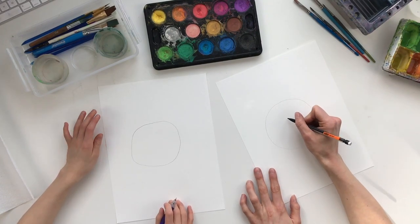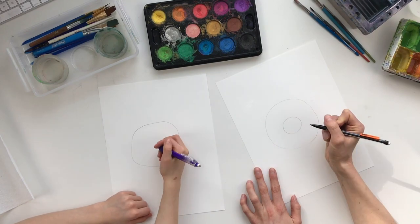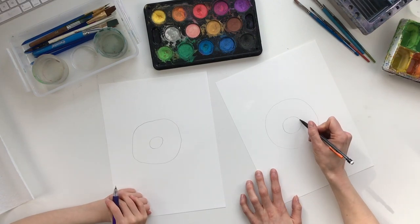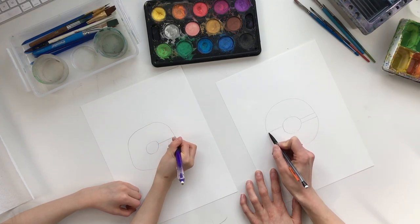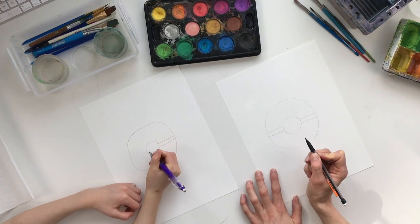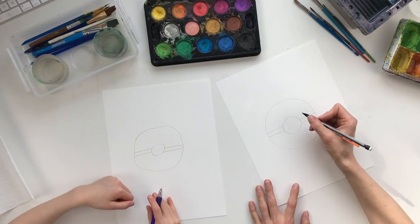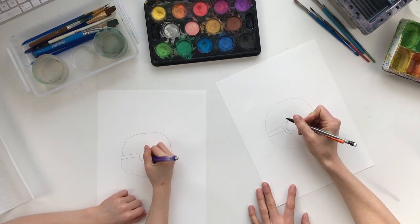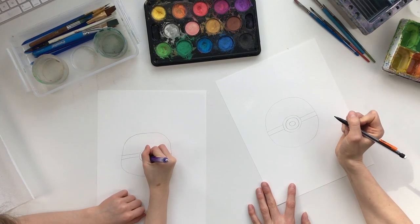Then we're gonna draw another circle right in the center — about this big — draw it nice and light. This circle has two lines coming off the side of it. Then we're gonna draw another circle inside that circle, and then another circle inside that one.